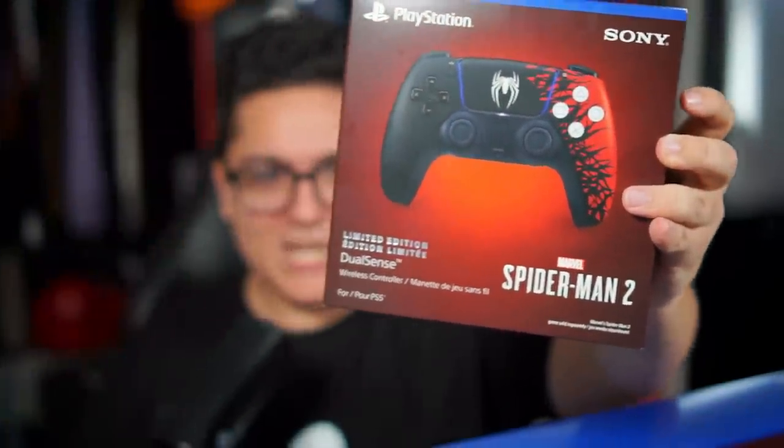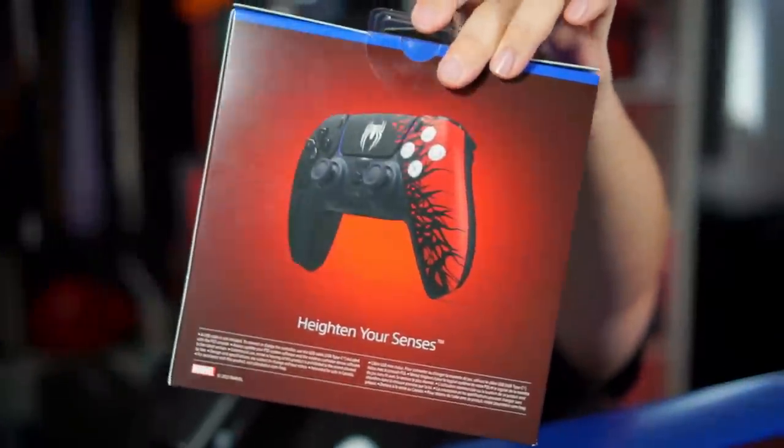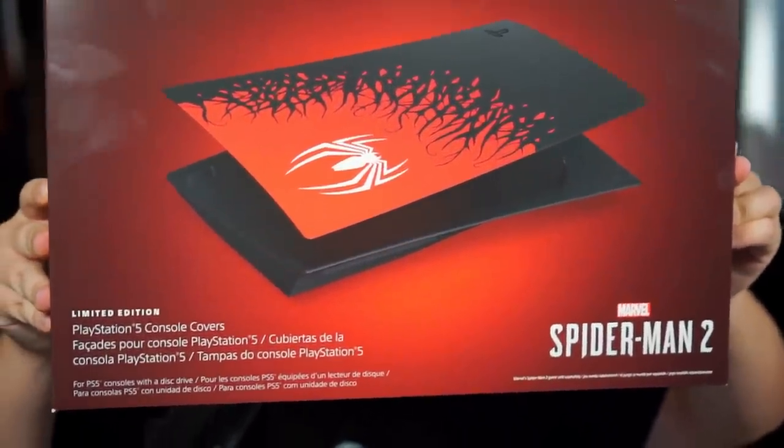The limited edition PlayStation 5 controller for Marvel's Spider-Man 2 — on the back, for whatever reason, it says 'hit the like button on this video.' I didn't know that PlayStation had that kind of foresight on when I was going to make this video, but here is the back of the box looking very nice. 'Heighten your senses.' And then we also got this bad boy right here — the PlayStation 5 console covers.